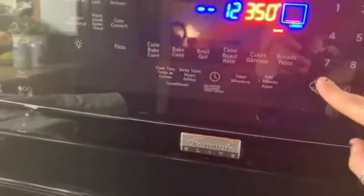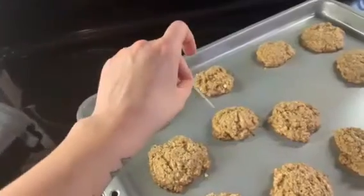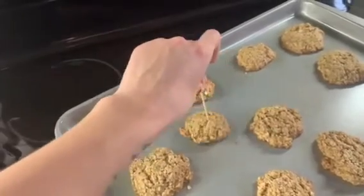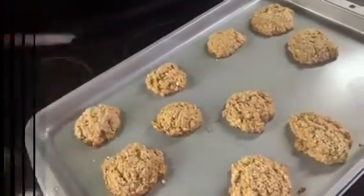You should stay close to your oven just in case they don't need the full time, so keep checking on your cookies. When they are golden brown on the bottom and you can stick a toothpick into the middle without any dough coming up, then you know your cookies are cooked.